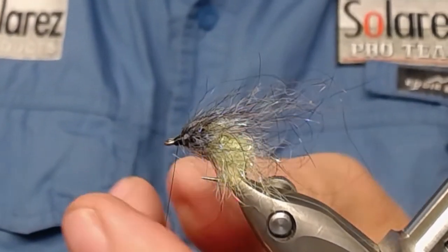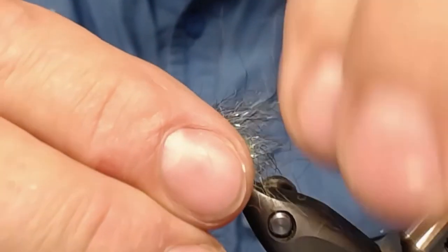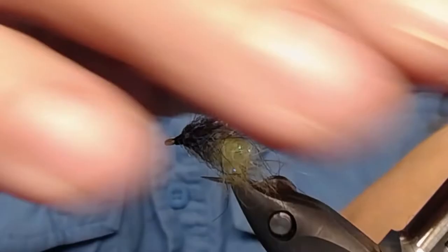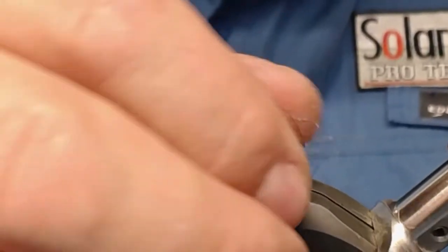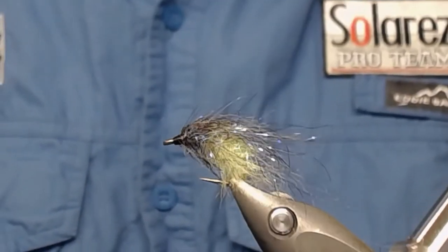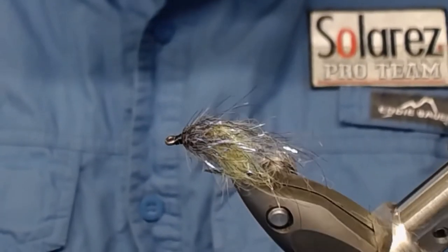If you want, you can adjust the brownish fibers and tear off the longest ones like this. But there you have it — very buggy, very sturdy, very solid. This emerger will last all day long, it won't break on you.